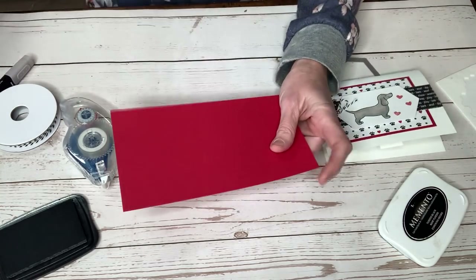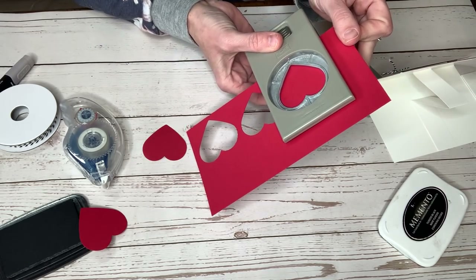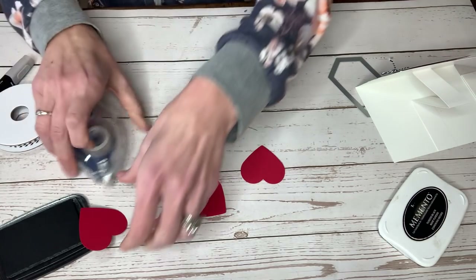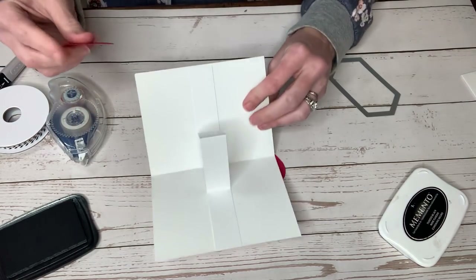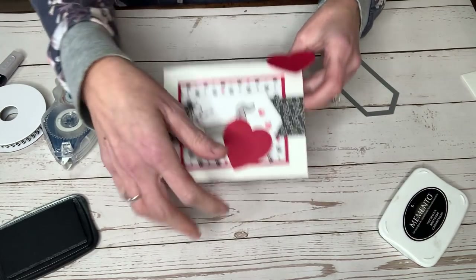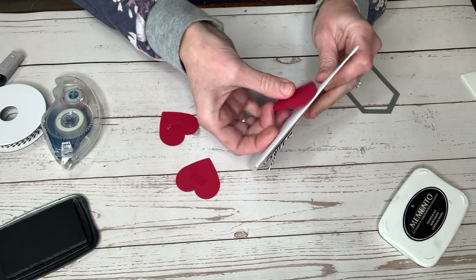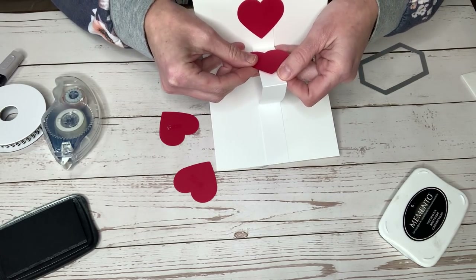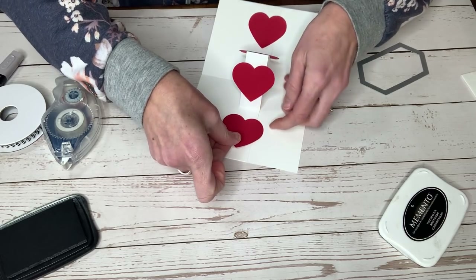So next we need some hearts. I'm going to punch out four hearts with one of our heart builders. We need four hearts and I'm going to glue those all down. When you send this card to somebody, they are going to be so excited because they are going to get — and we're going to glue these hearts down to every one of these little panels so that when they open it, they're so filled with love.